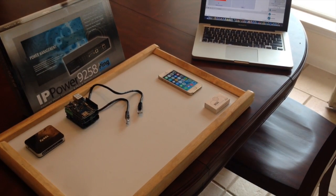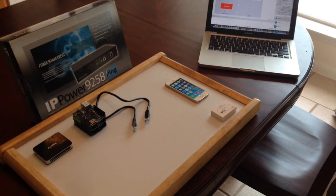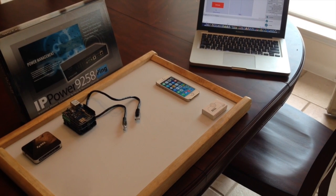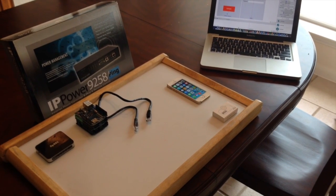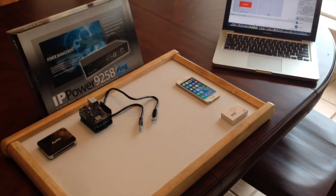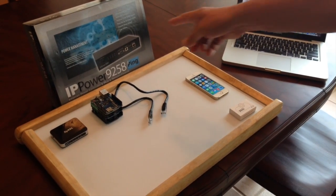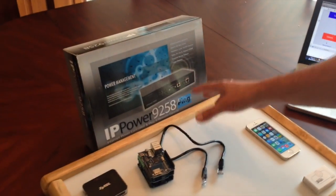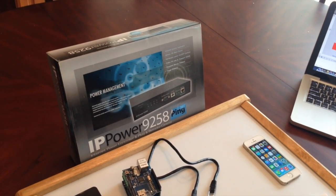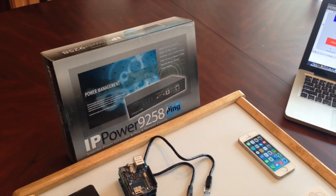We made the remote start and remote unlock for the Apple product in 2009. We did it with a phone that was a 3GS and it worked very well for us. We started with this box right here — that is the IP Power 9258. It's a big box and it was using too much power. We wrote the program for the 3GS and it was working for us.